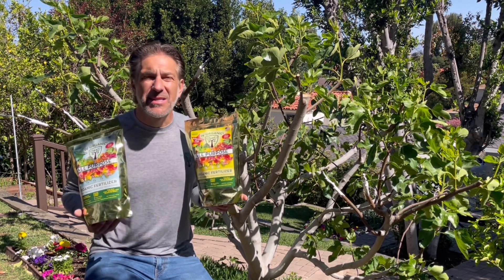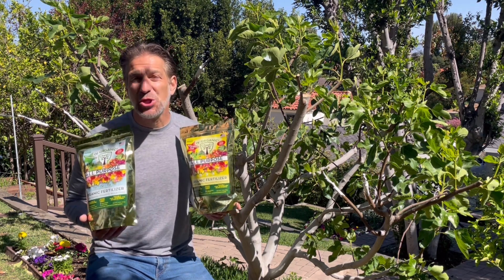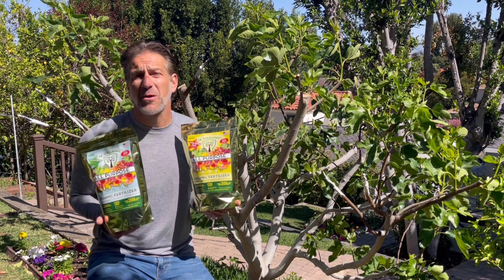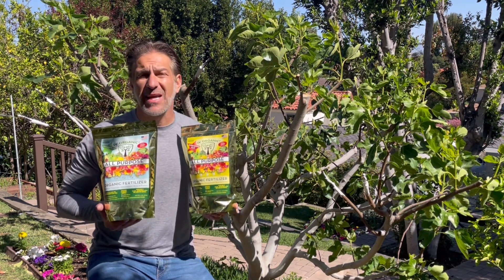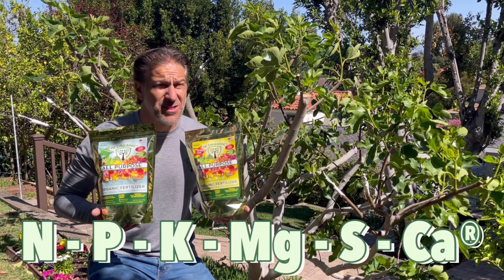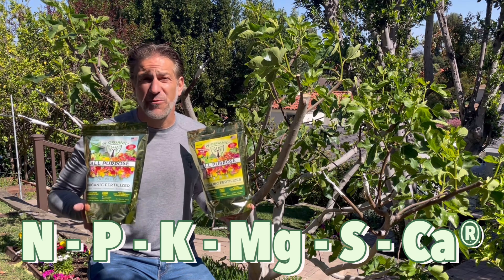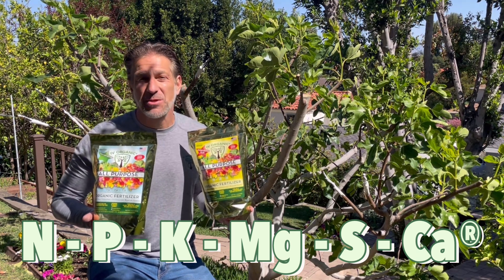The last thing we're going to do is fertilize. One of the most important months for organically feeding your plants and trees is May. May gives organic fertilizers a chance to break down and be readily available to your plants during the peak summer month of June, when light hours are peaking, temperatures are peaking, and plant metabolism is peaking — both in growth, supporting fruit, and so much more. You'll want to make sure your plants have all of the macronutrients. The Ivory Organics brand products pride themselves on having all six macronutrients — not just NPK, but NPK as well as MGSCA: nitrogen, phosphorus, potassium, magnesium, sulfur, and calcium.